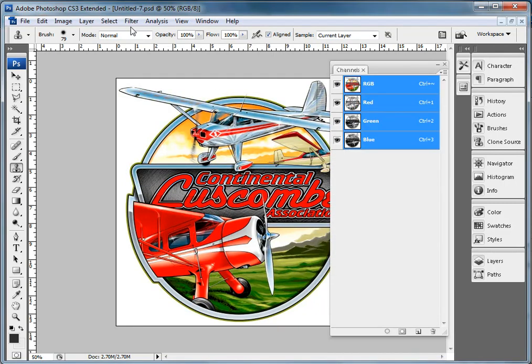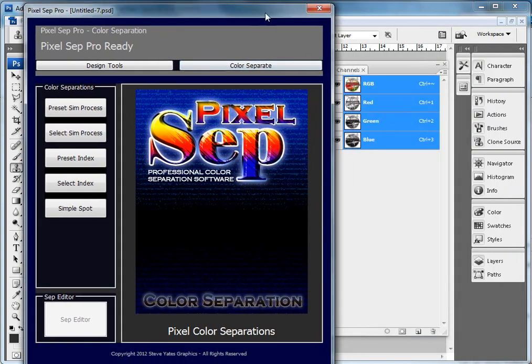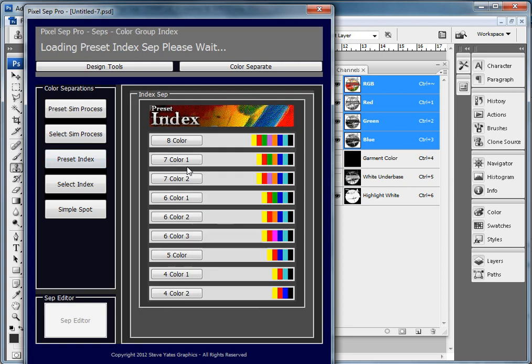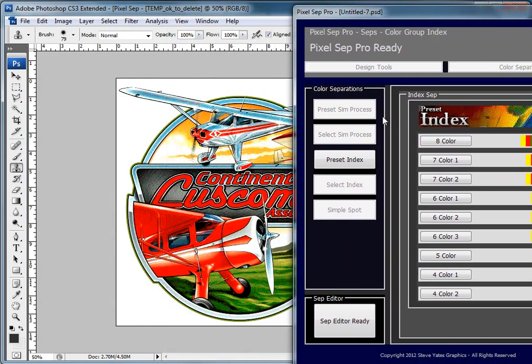Now I want to show you the index. I'm going to get out of that, get back into Filter, Pixelsep. Index does the same thing as simulated process in that it has preset palettes similar to ones in other programs — an eight-color through a four-color. The only difference is I give you some options on different colors: a brown instead of a magenta, a green instead of a magenta, a cyan instead of a blue. I'm going to go ahead and hit the eight-color index, and as you can see, it indexed it.